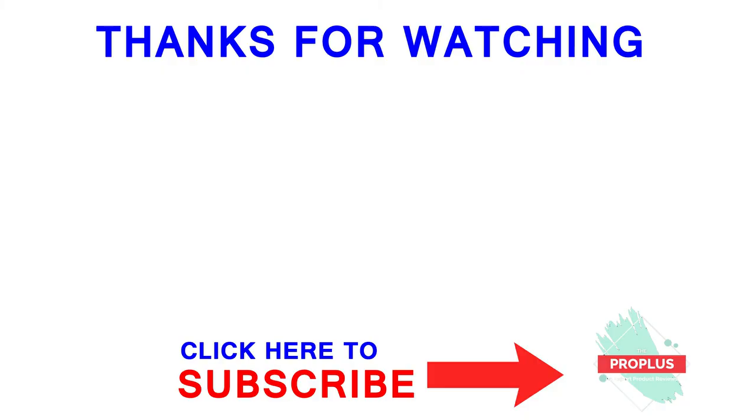Thanks for watching the video. If you like this video, please subscribe to this channel and give it a like.